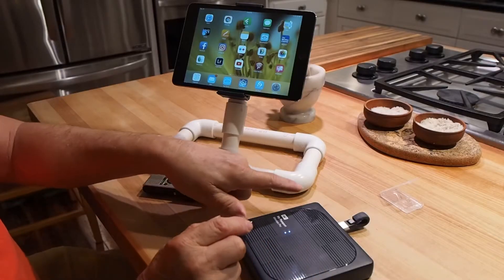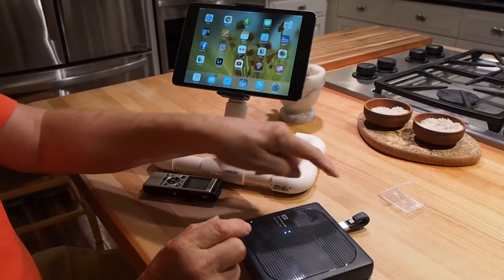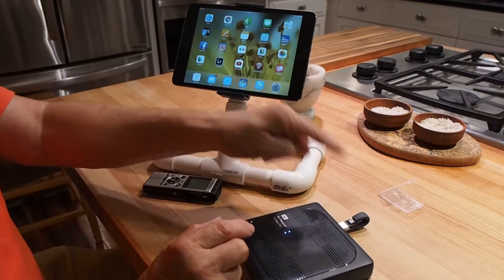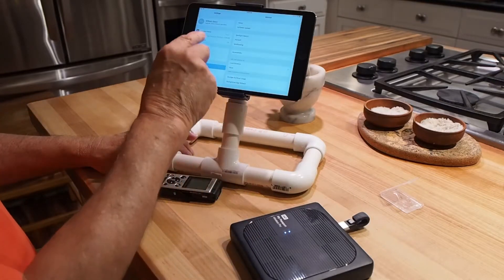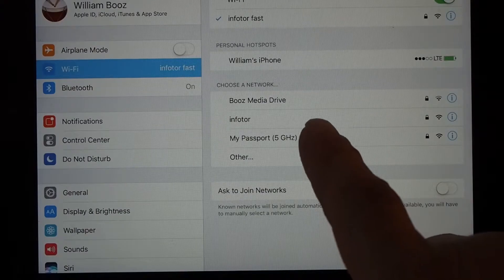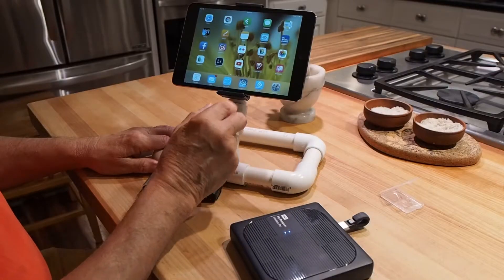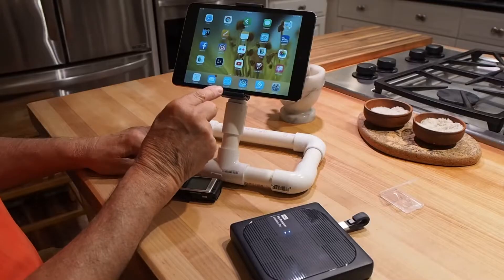I'm going to put the USB part of my iExpand into the USB port on the WD drive so I can transfer files from the card directly to the iExpand USB flash drive. I go to Settings, then Wi-Fi, and make sure I'm connected to My Passport, then close that.